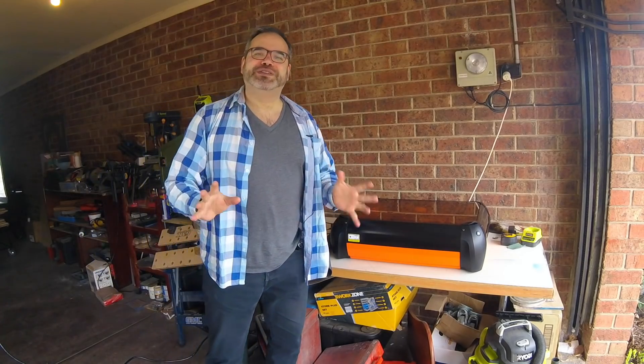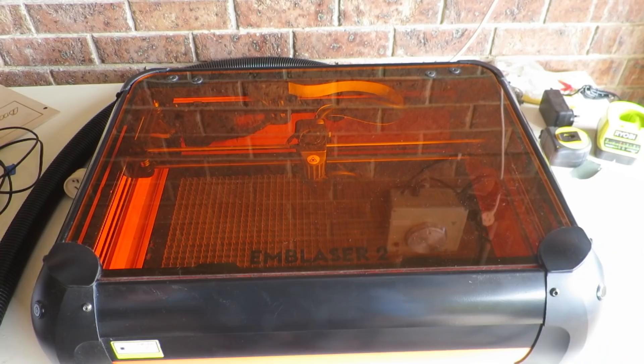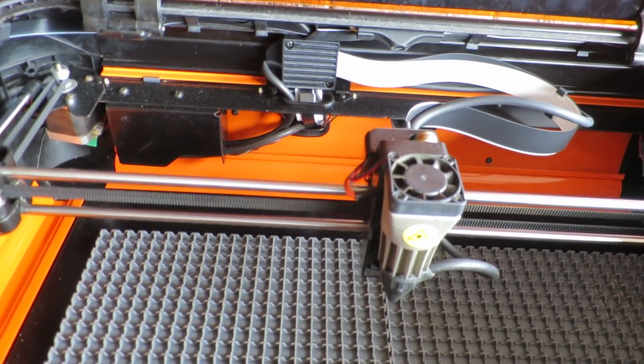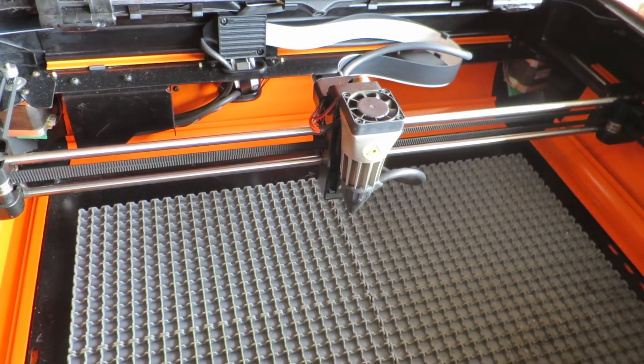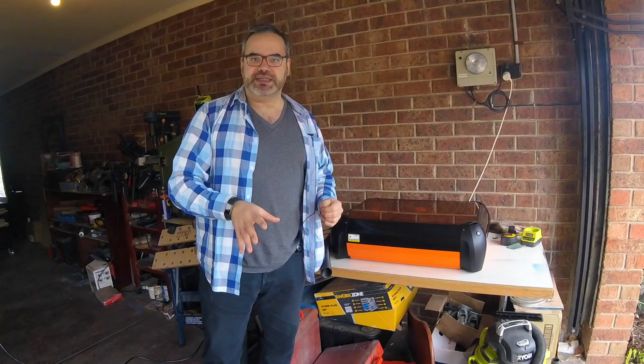Let me introduce you to the Emblazer II from Darkly Labs. This machine is incredible. In the sense of laser cutting, this takes it all to a completely new level. Let me explain why this is different from traditional laser cutters.